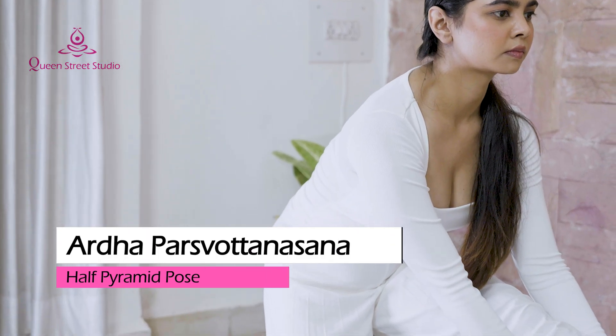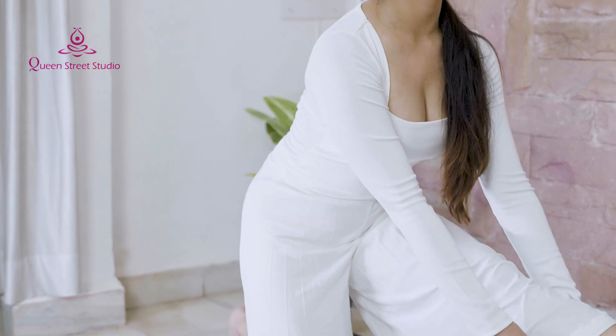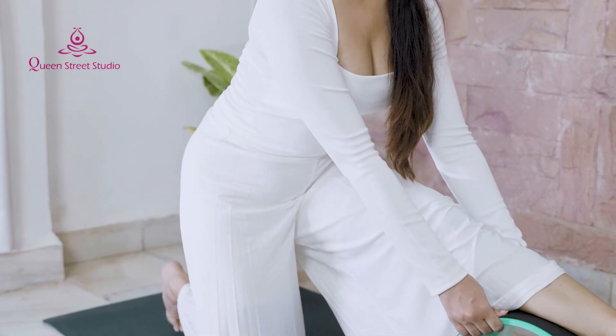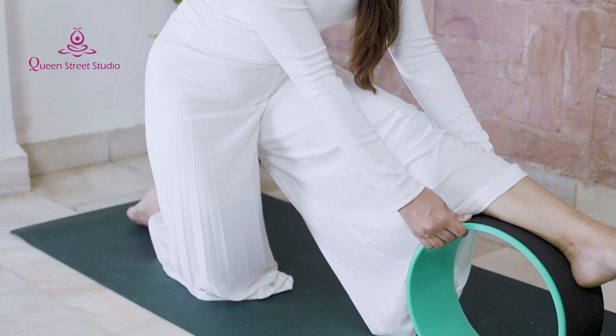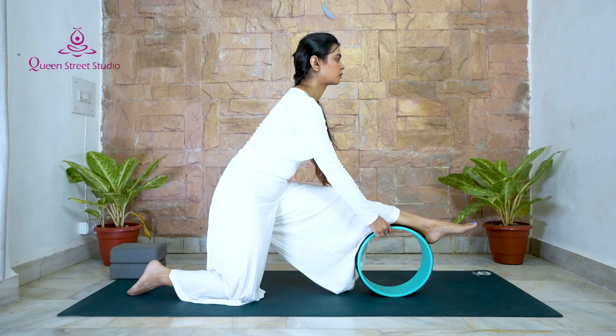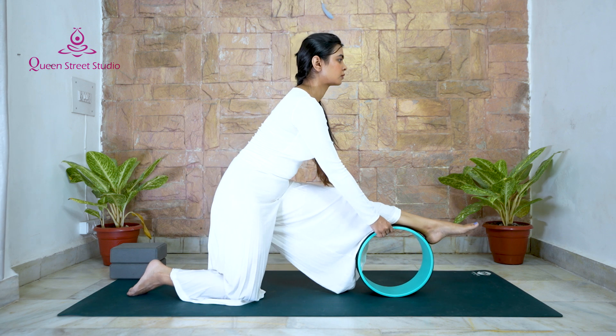Ardha Parsvottanasana – Half Pyramid Pose: If you have tight hamstrings, try doing Pyramid Pose with a yoga wheel. Half Pyramid can stretch your hamstrings and help you build up to poses like full splits.